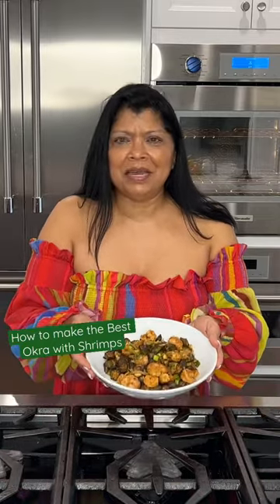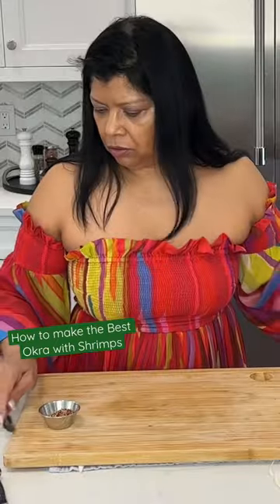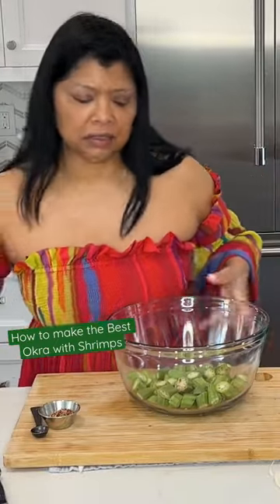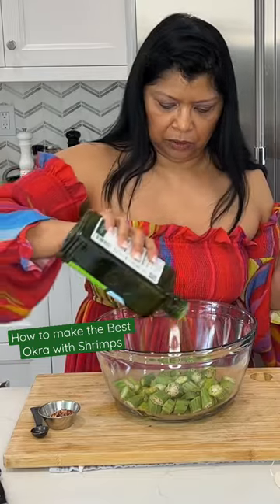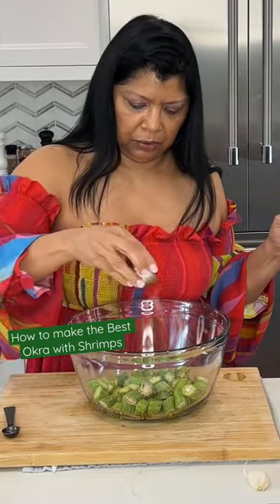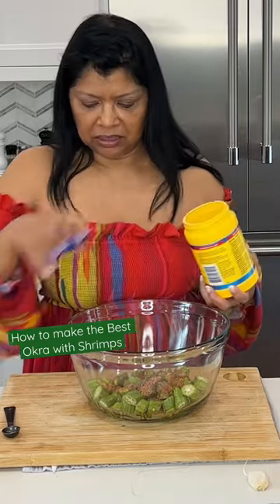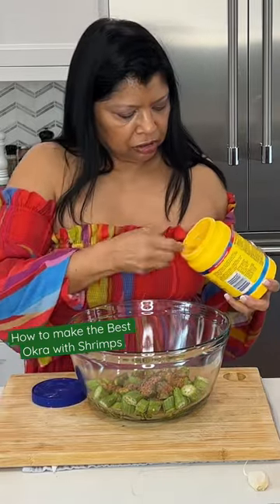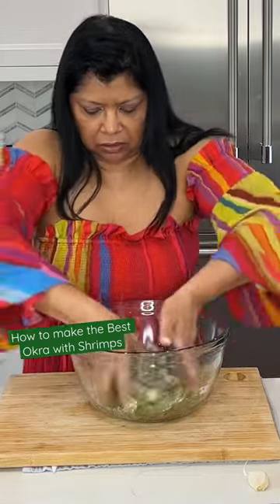Today's recipe is this amazing roasted okra with shrimps. For the okra, I want to drizzle it with olive oil — I'm using extra virgin olive oil. I want to sprinkle in my spice mix. One trick is adding some cornstarch, a full teaspoon. I'm just going to mix it thoroughly.